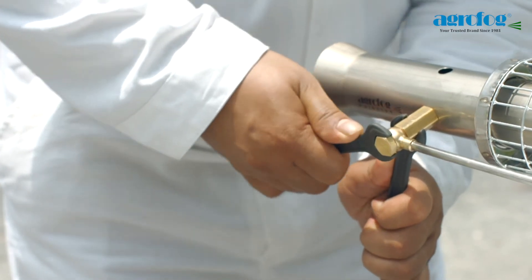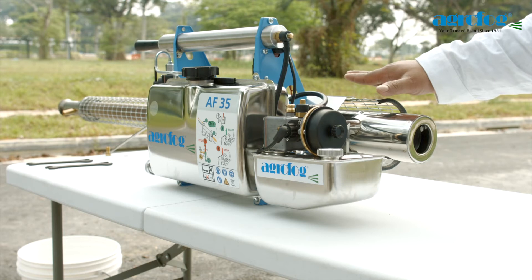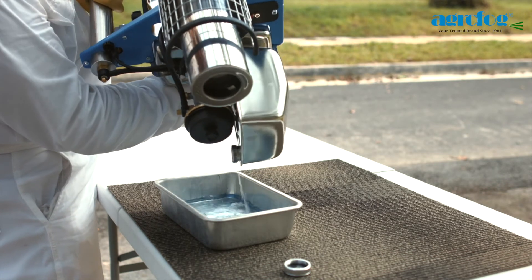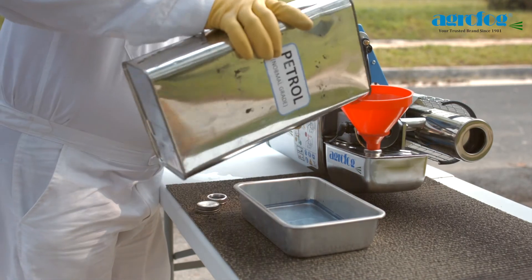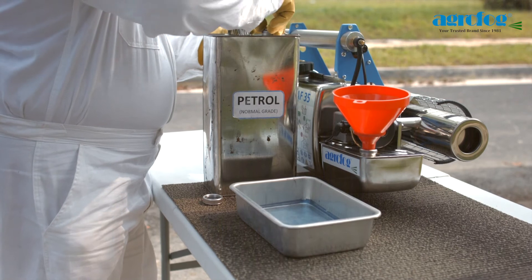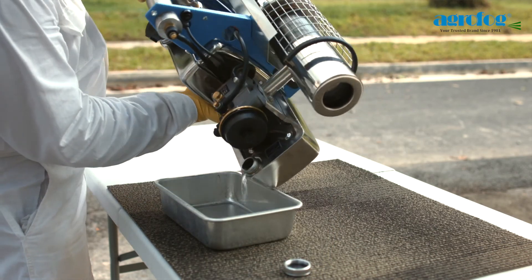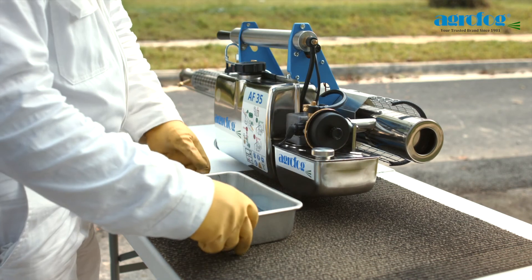If dirt is collected in the patrol tank, perform cleaning for the patrol tank. Ensure the unit is cool. Empty the patrol tank. Rinse the tank with patrol, and always use the patrol funnel with filter. Tilt the entire unit with care and allow all dirt and patrol to flow out from the opening of the tank. Repeat the procedure if necessary.